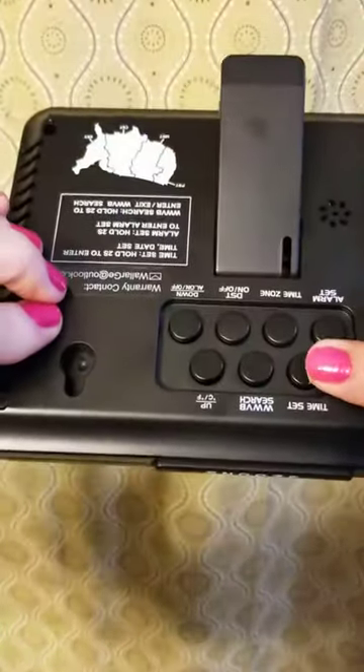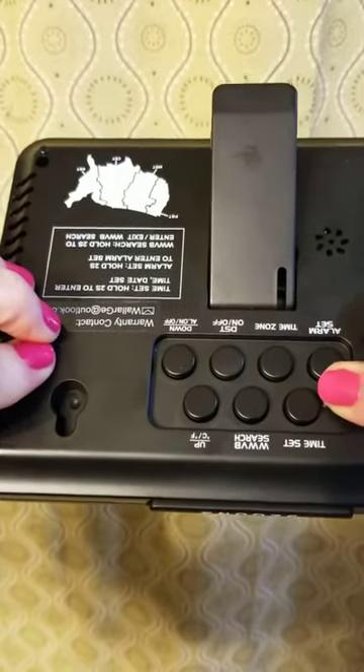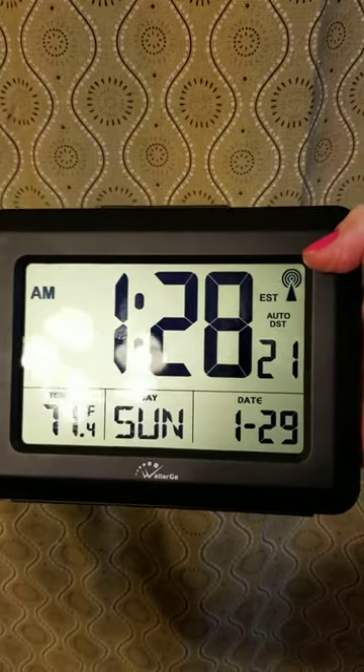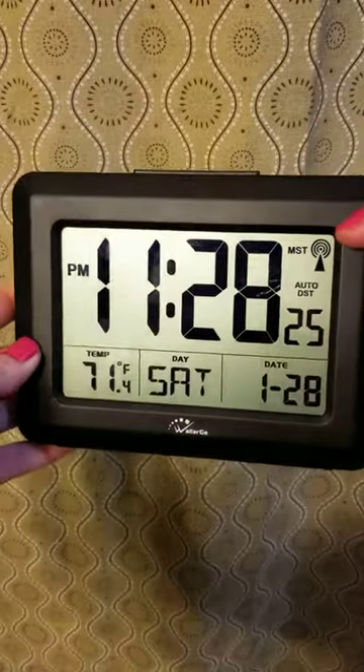On the back there are easy-to-use buttons. For time zones, right here, I'm on mountain standard time — I just click that and it goes to Pacific, Eastern, or Central Standard. So I'm on mountain standard time.